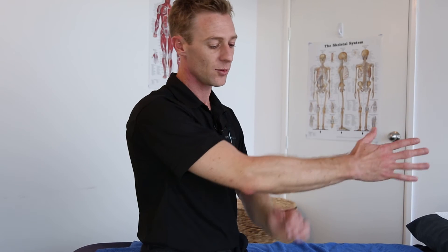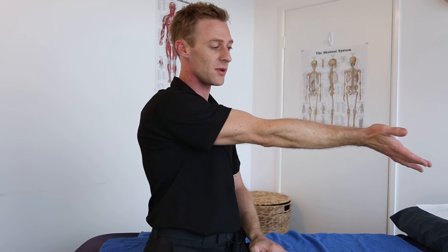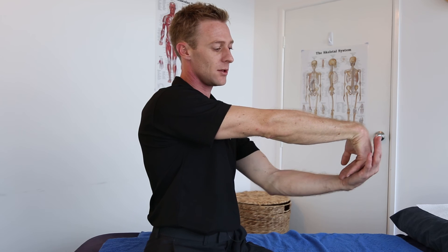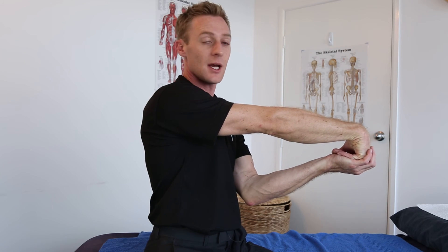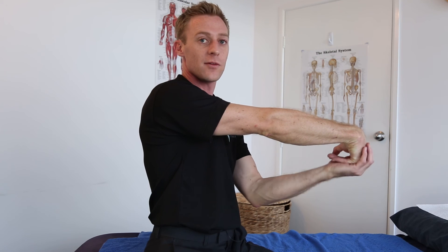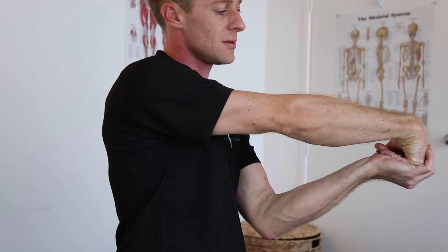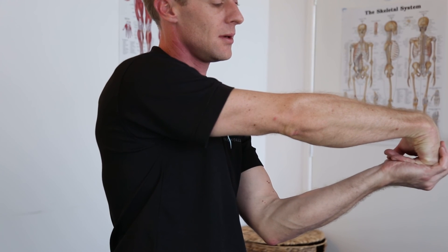Tennis elbow is a strain to the outside of the forearm. Same position with the straight arm, turning your hand down, curling the fingers up and under into your palm, and feel the stretch to the outside of the forearm. Hold for 10 seconds and then repeat.